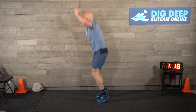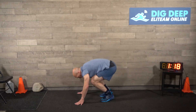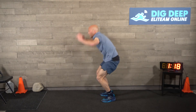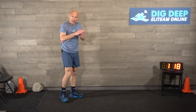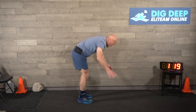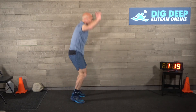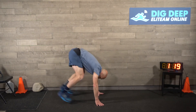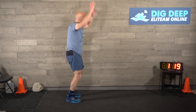Ten more - these are for the American downhillers! Eleven, twelve, thirteen, fourteen, fifteen, sixteen, seventeen, eighteen, nineteen, twenty. There's twenty - who's still with me? Twenty-one, twenty-two, twenty-three, twenty-four, twenty-five, twenty-six, twenty-seven, twenty-eight, twenty-nine, thirty. Go with me - awesome!